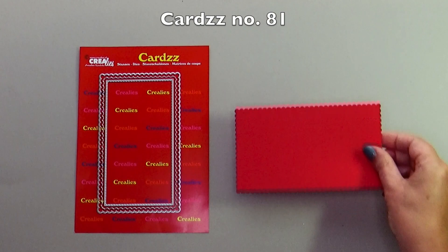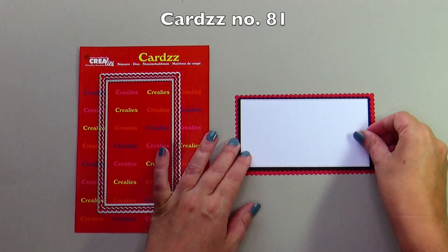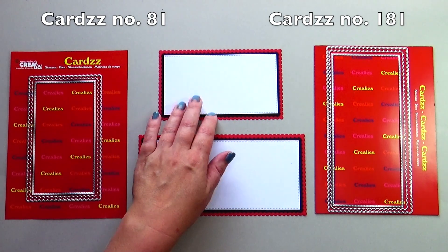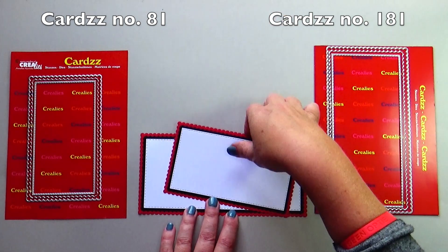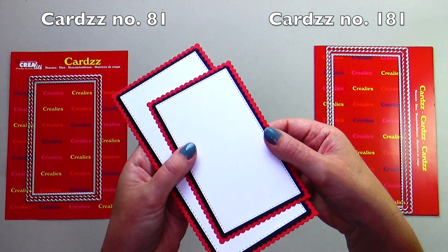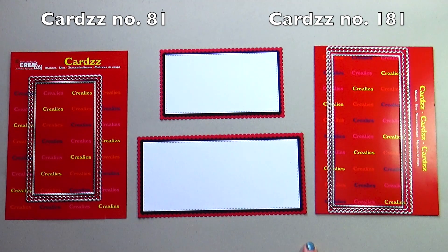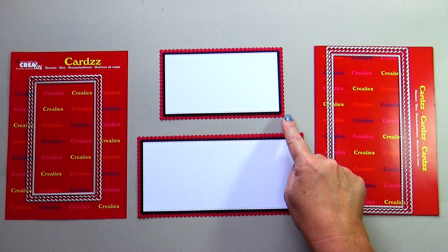New this month are the mini slimline die sets. Each set consists of the base and two extra layers. Cards number 81 is the mini slimline A. Cards number 181, released a couple of months ago, is called slimline A. Both sets consist of the same base and layers, only the size is different. Cards number 181 slimline A is 20.5 by 10 cm and cards number 81 mini slimline A is 15.5 by 9 cm.